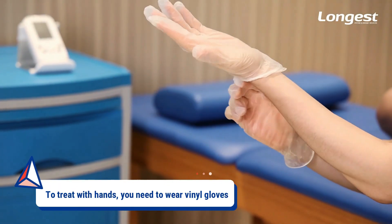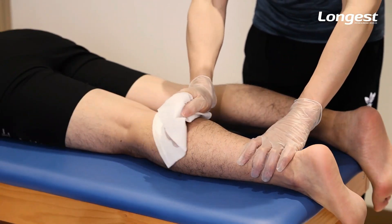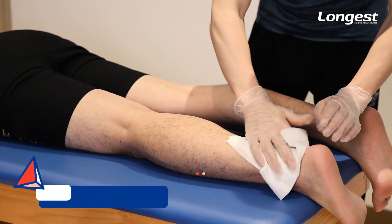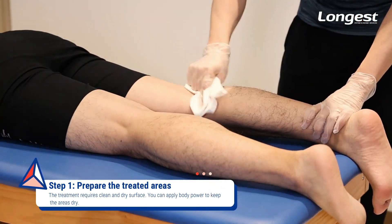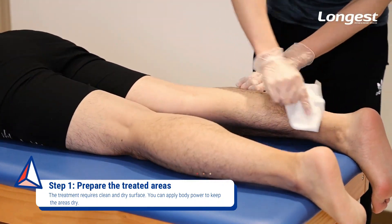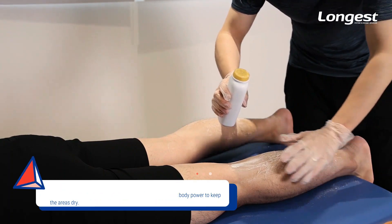For the treatment, you shall wear vinyl gloves. The treatment area requires a dry and clean surface to ensure the efficiency of treatment. Clean the treated areas using a cloth with 75% alcohol first, then dry it with a towel and use powder to remove any remaining moisture.